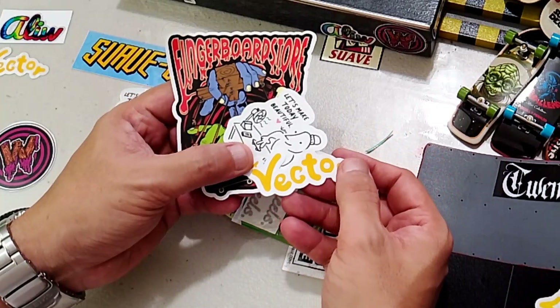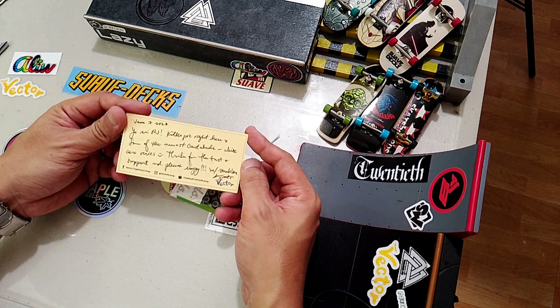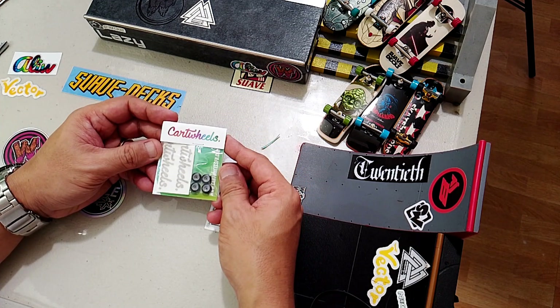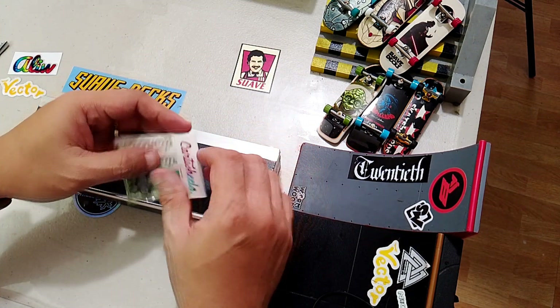We have complimentary stickers from Vector FB, and the never-failing thank you note from the shop owner. Let's not forget the wheels that I bought. So here are the wheels, and let's open these puppies now.